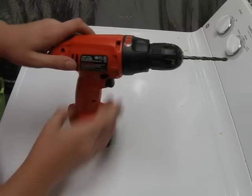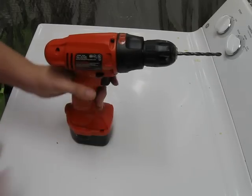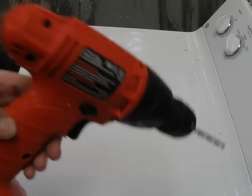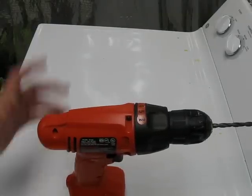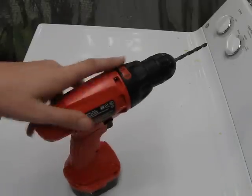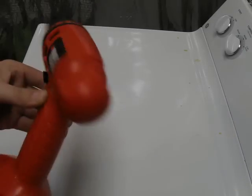It works good for that. It's not very well-balanced, so just the slightest tip will push it over. But it beats having to get out a bigger drill or something like that. It's perfect for pre-drilling holes and it does a good job at that. So that's pretty much the Black & Decker 12-volt drill.